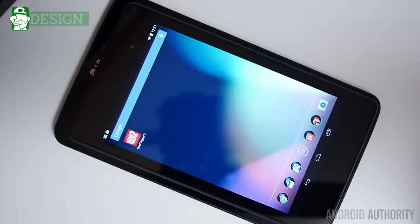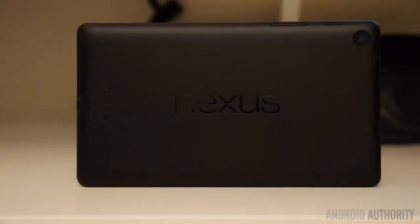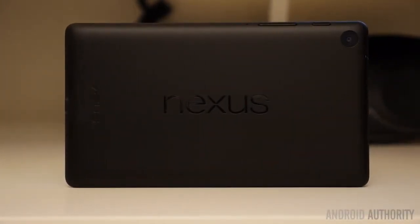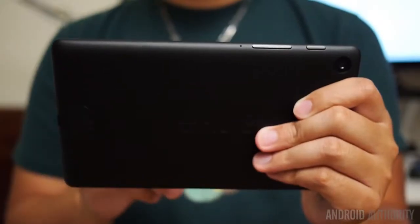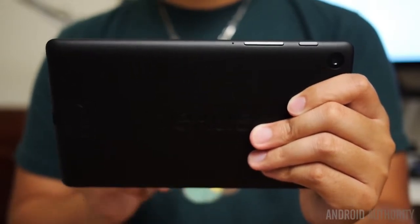In one corner, the Nexus line continues its tradition of minimalism, and in the other, LG returns to the tablet game, seemingly knowing what piques the interest of the customer. The Nexus 7 gets a soft-touch plastic build and puts the Nexus logo in landscape on the back, which provides a very sleek look. The tablet is actually quite pocketable and can be easily gripped in one hand — it just feels really nice in the hand with that soft-touch plastic.